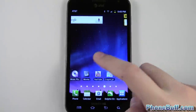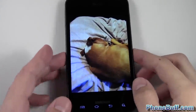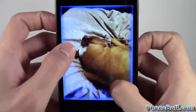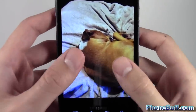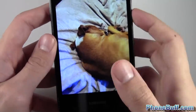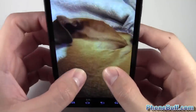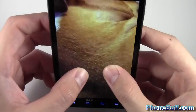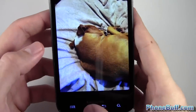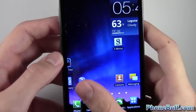I'll go ahead and show you each one, starting with tilt to zoom. I'll open up my gallery — here's a picture of my dog. Obviously you could do the multi-touch pinch to zoom, which we're all familiar with, but if you want a different method, you can put two fingers on the screen and tilt the phone forward and backwards to zoom in and out. The faster you go, the faster it zooms, and the more you tilt it, the farther it zooms in. It works in the gallery and also in the browser.